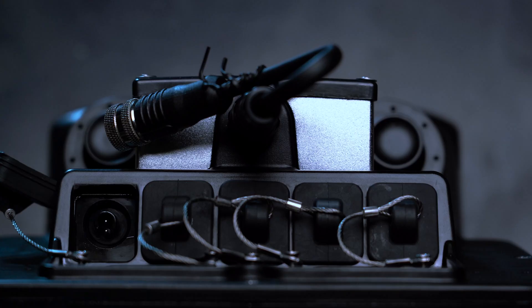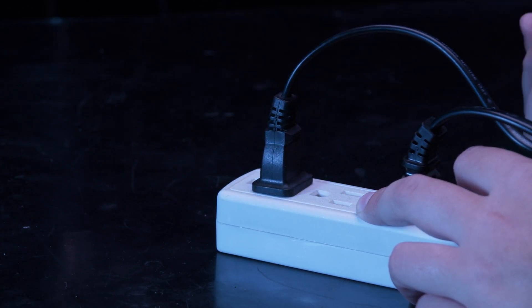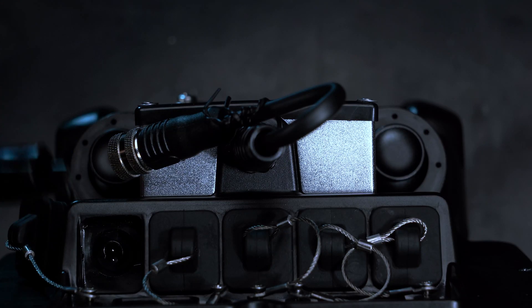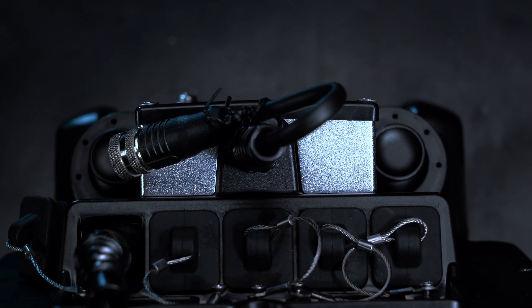Next, open the charging port on the controller and ensure it is dry. Plug the charger into the wall — the LED on the transformer will turn green. Plug the charger into the controller. The plug is shaped such that it can only be plugged in with the correct orientation.